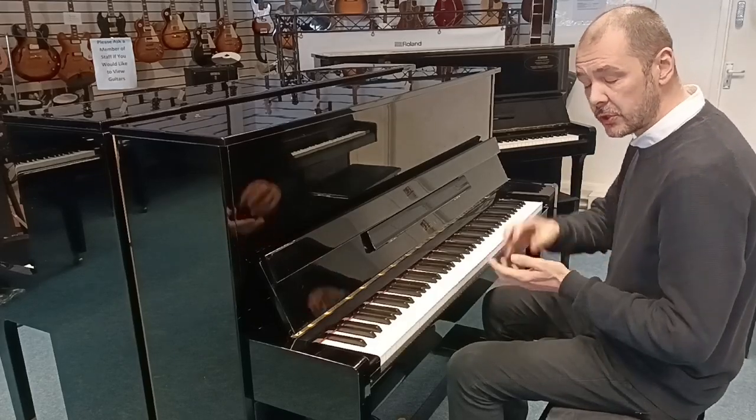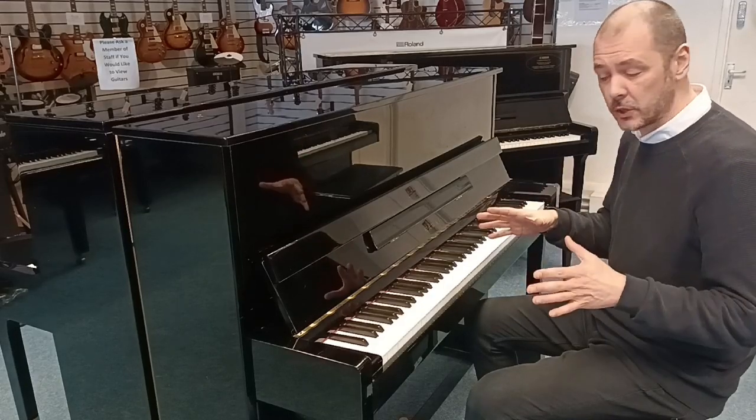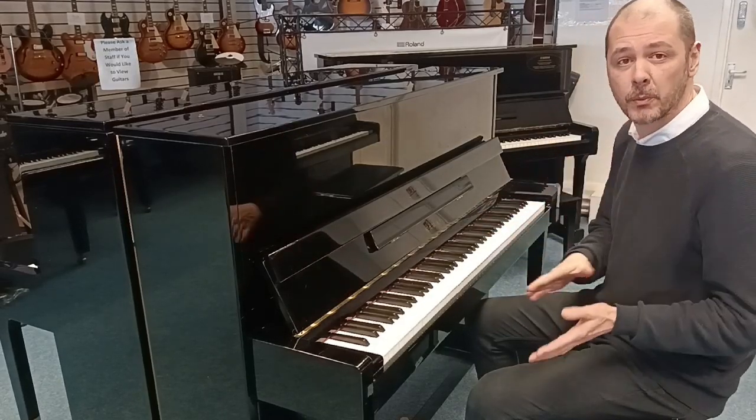What a lovely tone. If you're watching this on YouTube, click the link in the bio to this video — it'll take you up to the website. There's a write-up there about the piano and there are some more pictures.